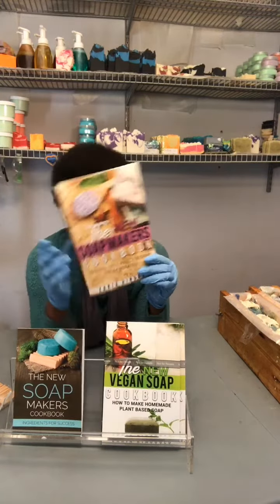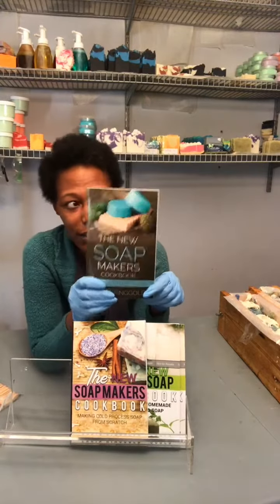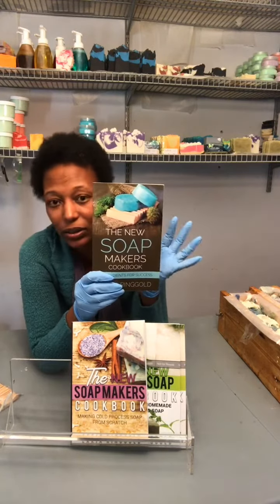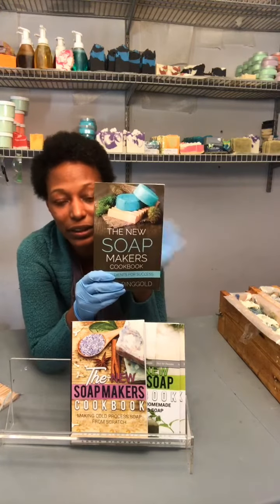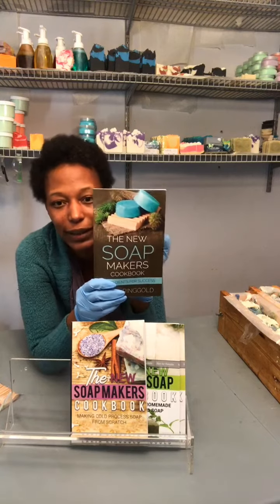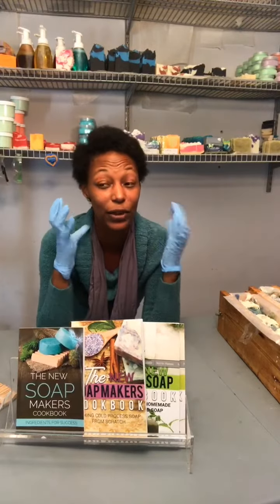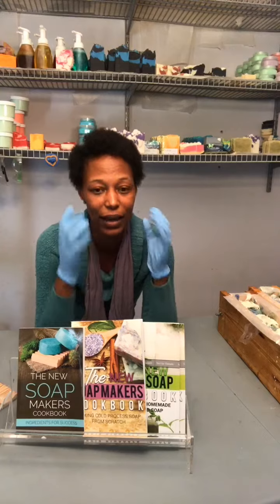And if you are considering starting a soap making business, this was my very first book that I put out. It was in response to all of my students and the questions I would get in my DMs. This one is called the new soap makers cookbook: ingredients for success. I wrote this book first because the very first thing for anything you're going to do is to have the right mindset.